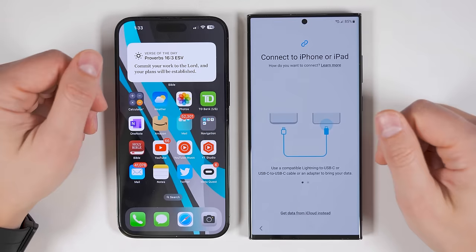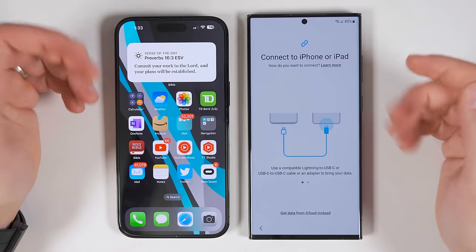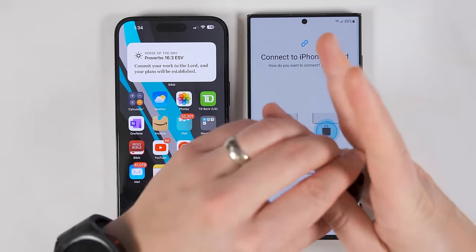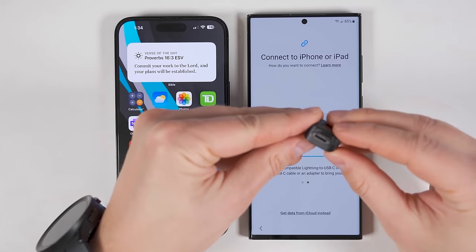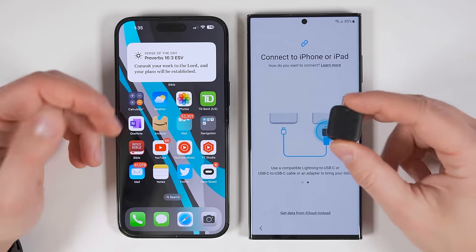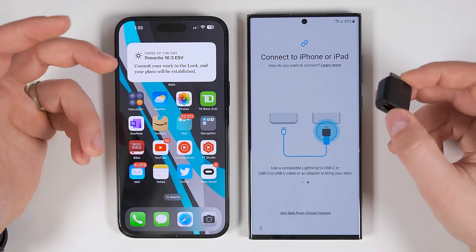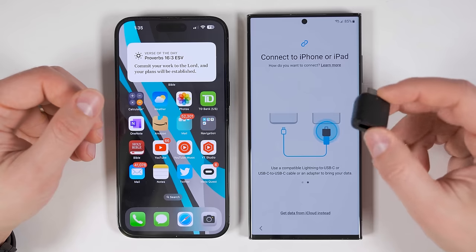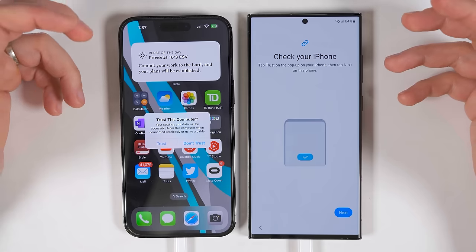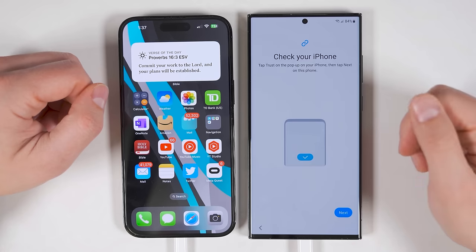When transferring from an iPhone or an iPad, you only have the option of plugging directly in. To do that, you could use the lightning to USB-C cable that likely came with your iPhone. If you don't have a lightning to USB-C connector, you could use a USB-C to standard USB adapter like this one from Samsung. You should be able to request one of these for free directly from Samsung — just tell them you recently purchased a Galaxy S23 and give them the order number, and they should ship it right out. If you don't want to wait that long, I'll have a link to a different adapter in the description below. Since I do have a lightning to USB-C cable, I'm just going to use that. Once the devices are connected, you're going to get a notification on your iPhone asking you to trust your new phone, then you'll have to enter your passcode.